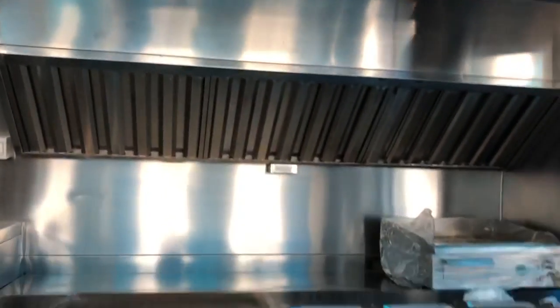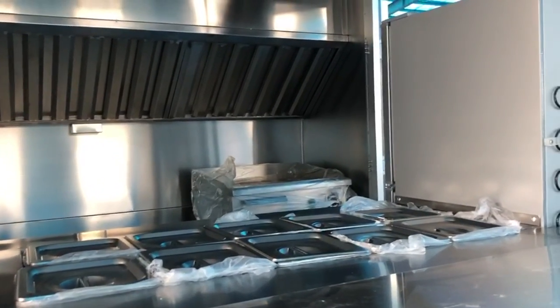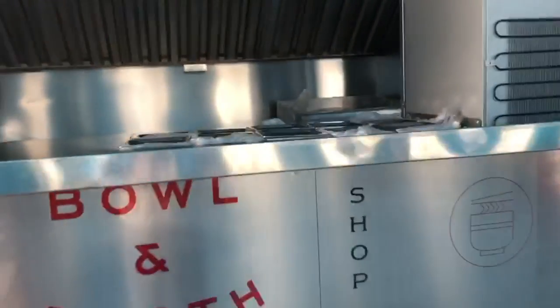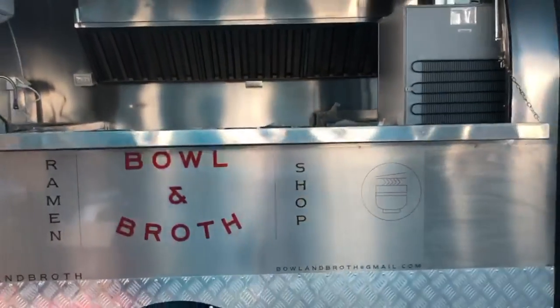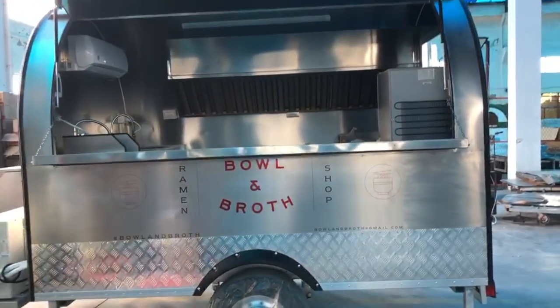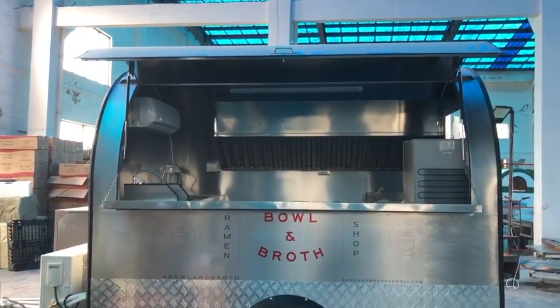It also features an AC unit mini split, LED lighting, and a 47-inch prep fridge underneath the front counter with a 10 cold bin setup, a stand-up fridge beside it, a custom decal, and a fully brushed exterior look for the C series.